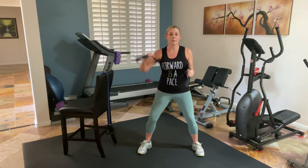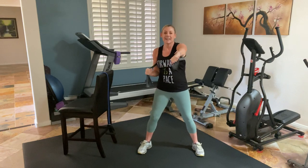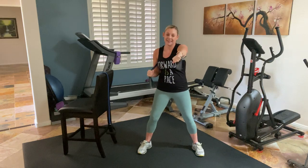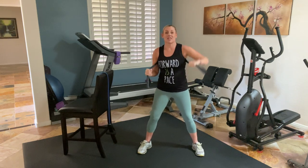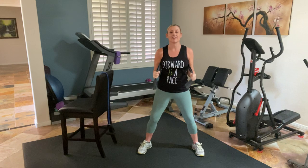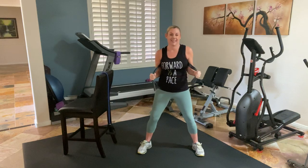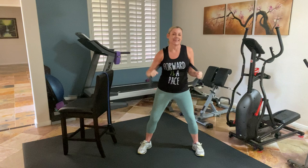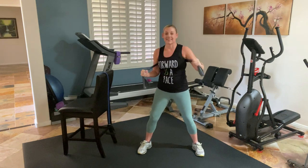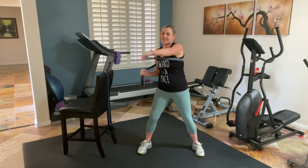Hold it in. Alternate the punch — left, right. We're knocking it out today. If you get tired, remember you can always do this with just your body weight. Four more to the front. A little cross — always an option. If it feels better to stay to the front, stay there. Strong arms. Let's do two more bonus — one and two.